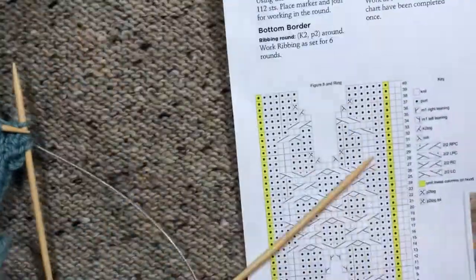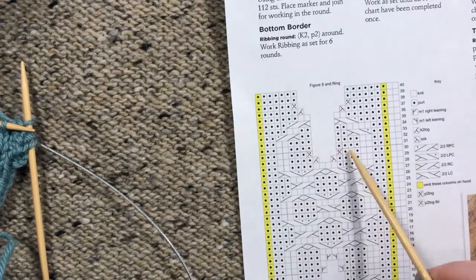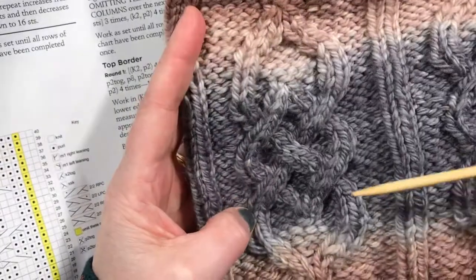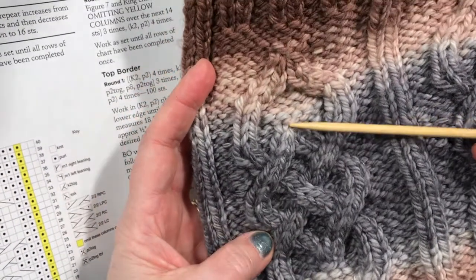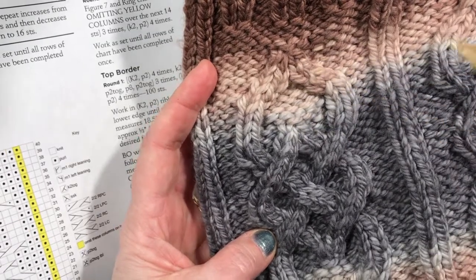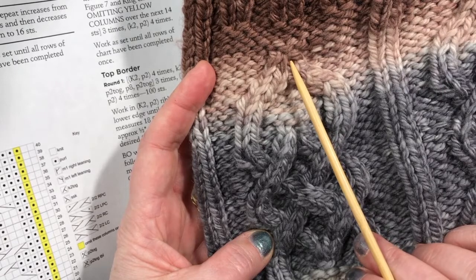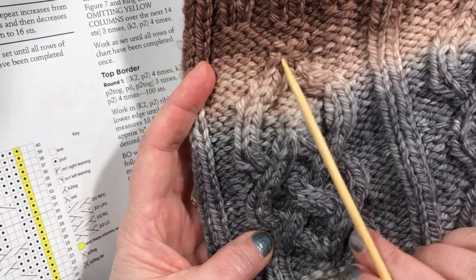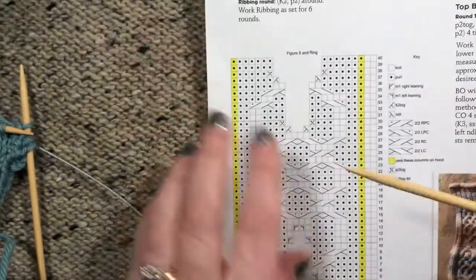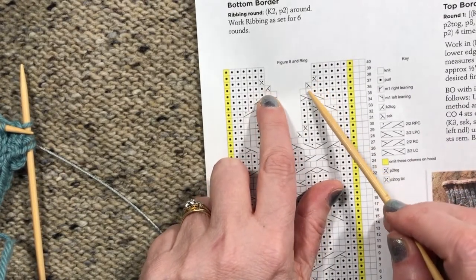Here is the chart for that. You'll see two spots where we decrease — down here and up here — because in the cable we are getting rid of stitches in both places. This decrease starts with four knits. We decrease away two on the first decrease round and then the next two on the second decrease round, so that all four knits are gone. On the chart you can see there are two decreases, and then on the very next round there are two more decreases.